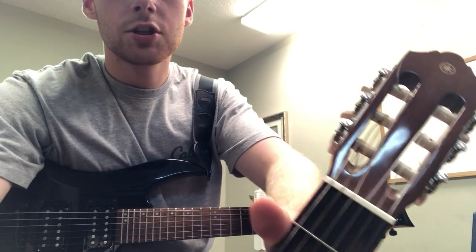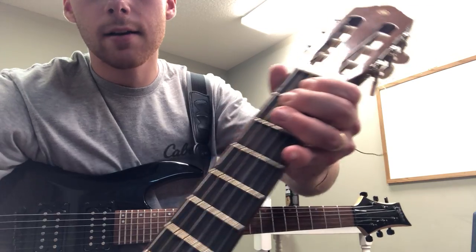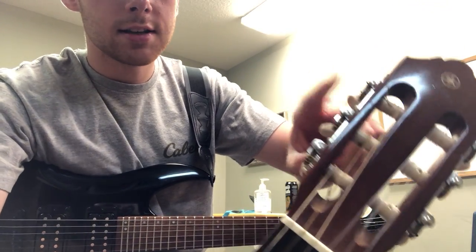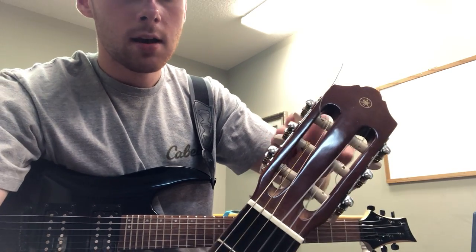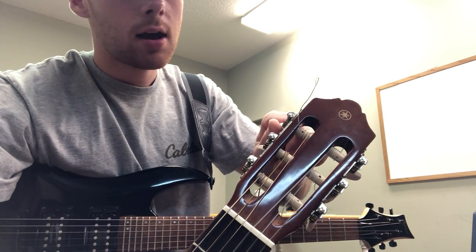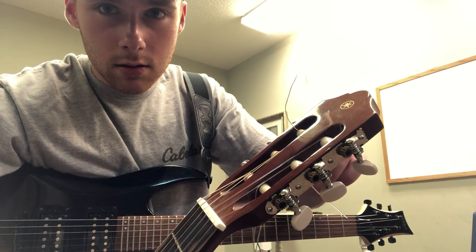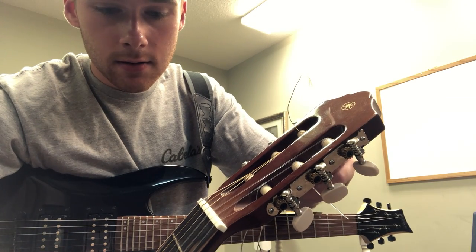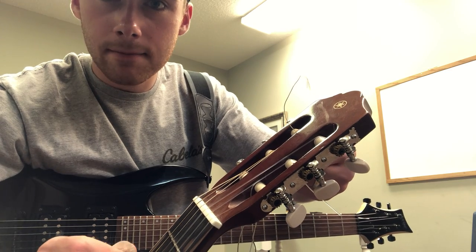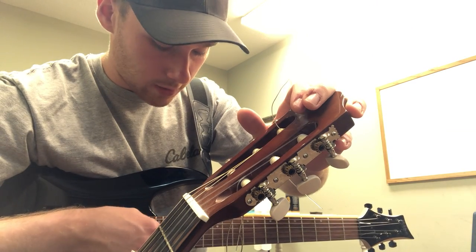So what I'm going to do is find the tuning peg that goes to that fourth string. I'm playing this fourth string right here — the tuning peg that controls the fourth string is this third one on the top. If I need to bring the pitch up I'm going to go counter-clockwise, so I'm going to play it one more time and twist it. You can see how I'm playing and twisting at the same time, and gradually the pitch is going up.